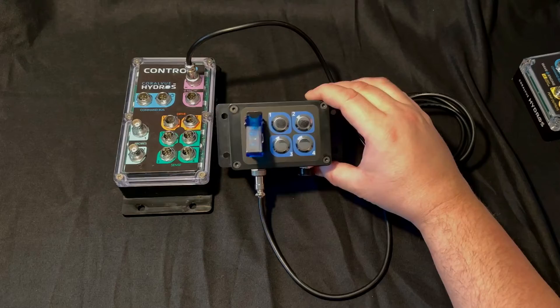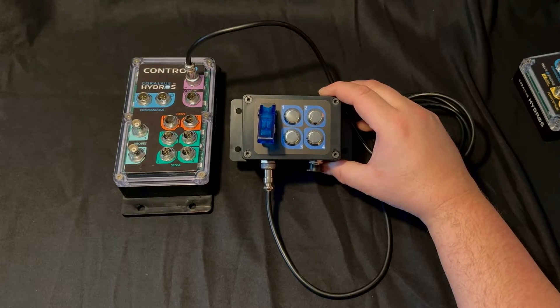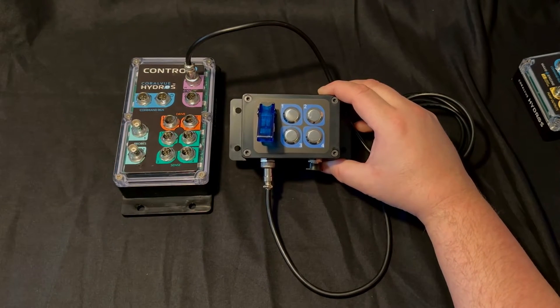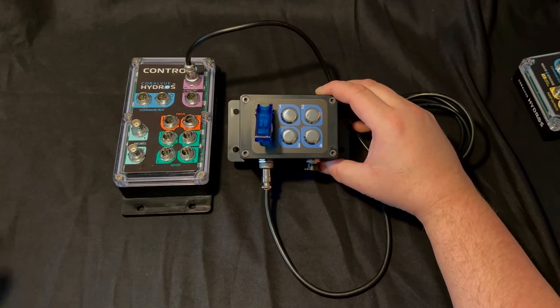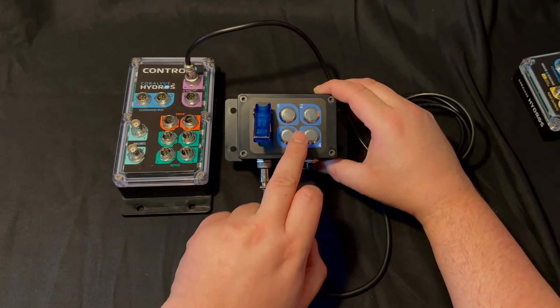The JBA Hydros button box allows you to control your Hydros modes without having to take your phone out of your pocket. If you normally have modes configured on your Hydros device — such as feed mode, water change mode, or other modes — you can configure each mode to be triggered by a certain button on the controller.